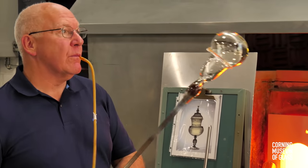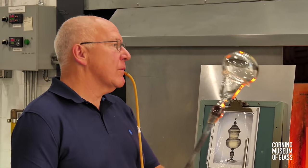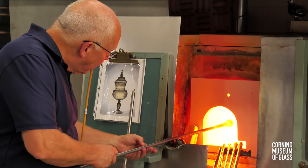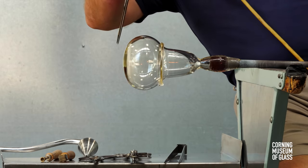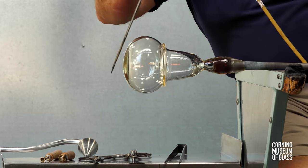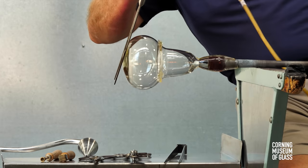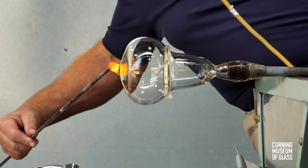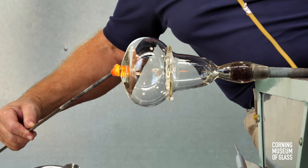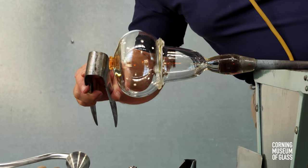After reheating, the vessel is held upward so that gravity creates a more oblate spheroid shape. The lowermost part of the vessel is made slightly conical, and this will make it easier to center the next element — a bit of glass added and tooled to form a merese.